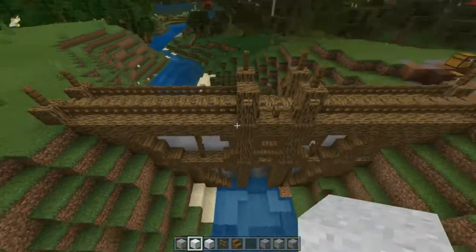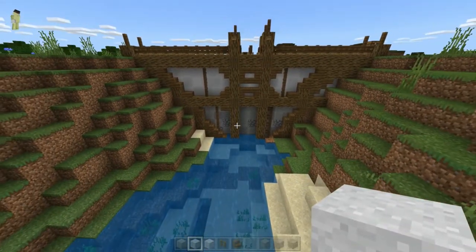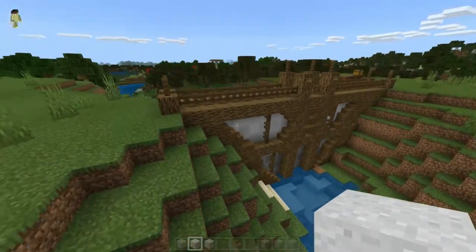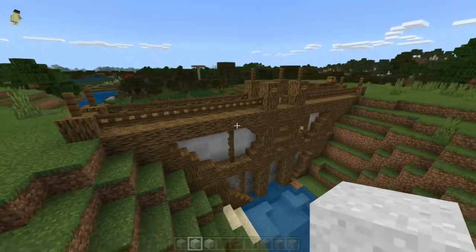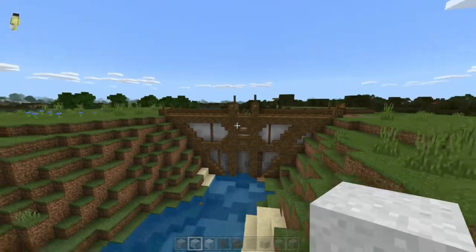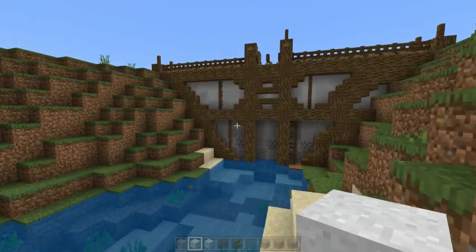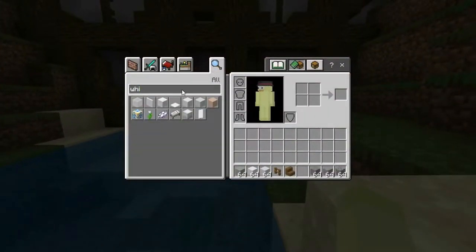So you can do this on the other side too. I forgot — it's only one block wide. Now, you can do this with multiple widths — and if you do multiple widths for this, you can have a little thing. Now, this could also serve as a dam, and I can also show you guys how to do that.